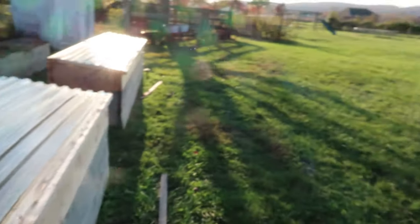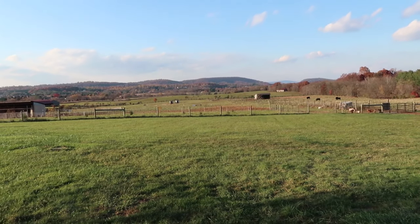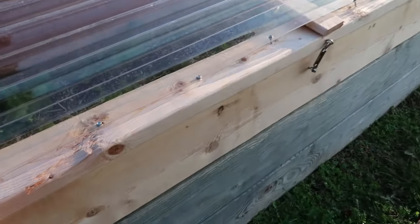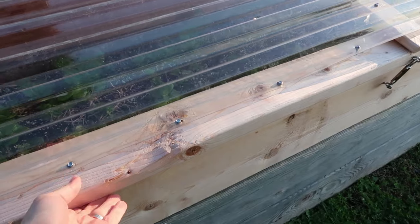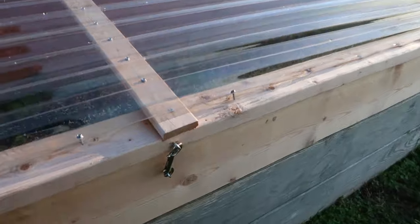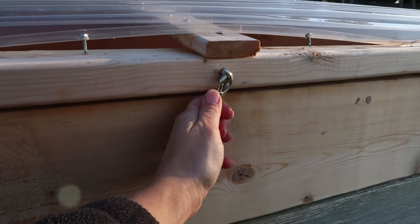Here on our farm in my kitchen garden we have really high winds that come down — it's like we're in some kind of wind tunnel. We learned the hard way that these winds will take the lid of the cold frames right up and over and snap the hinges. So we had to get really secure with our latches, and this latch is part of that security measure.